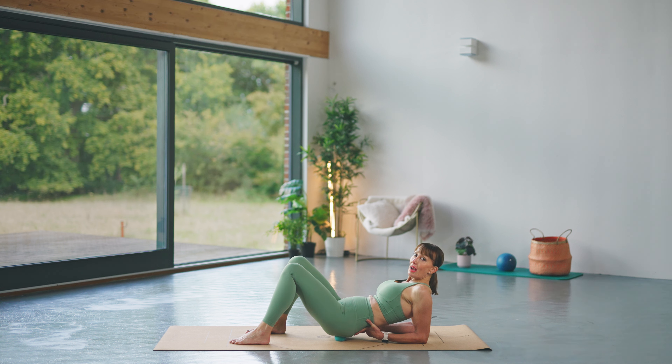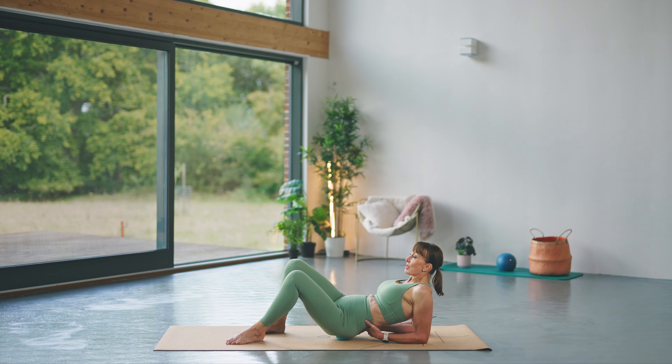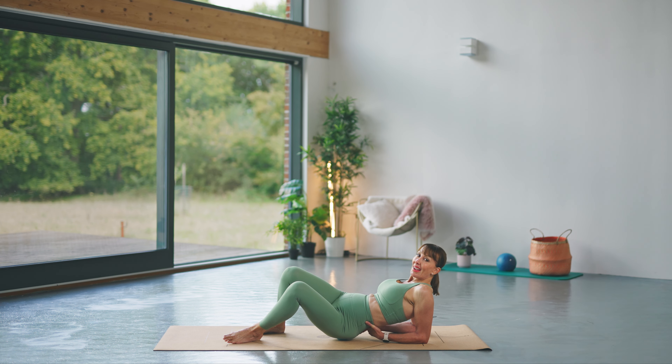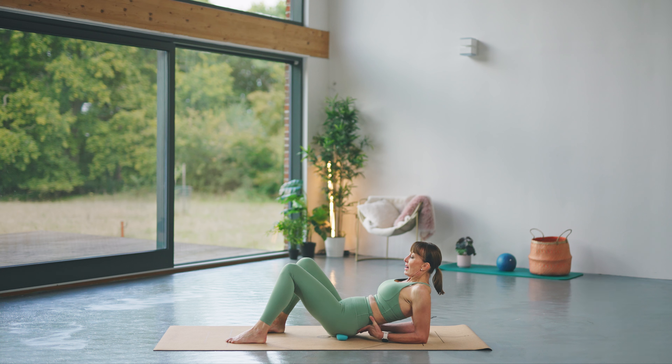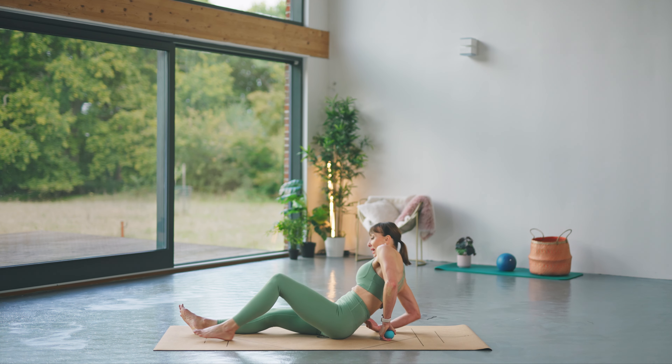Now we're going to roll out — taking your hips to one side, the ball going to the outside. If you can, try and turn onto it a little bit. This is where it starts to get a little bit painful. Going out, holding it here, and coming back. Gently coming down, lift up.